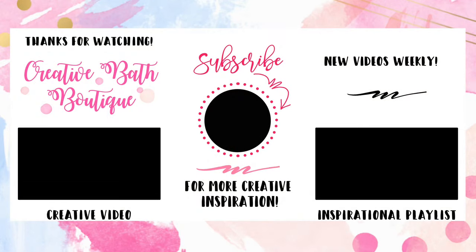Thanks for joining me! If you liked this video, please give it a thumbs up. And if you're interested in more creative DIY bath inspiration, you should subscribe — don't miss out on weekly creative bath videos featuring fresh ideas and fun bath projects.